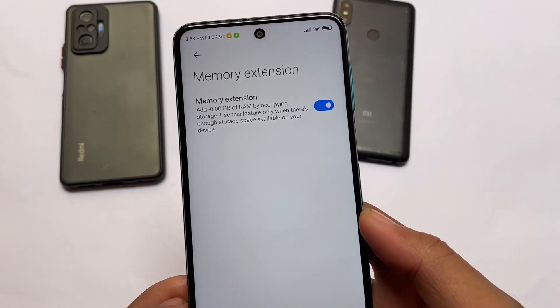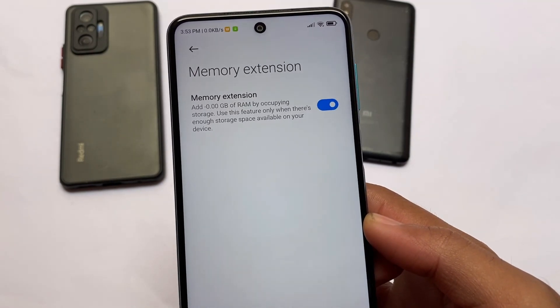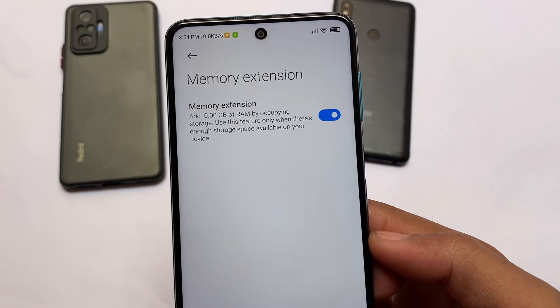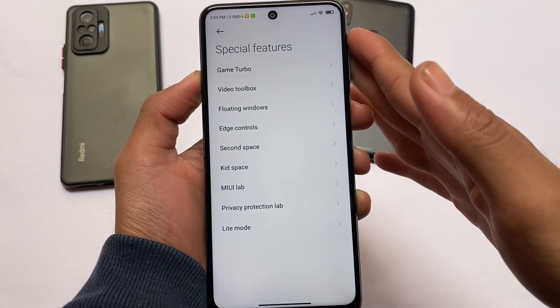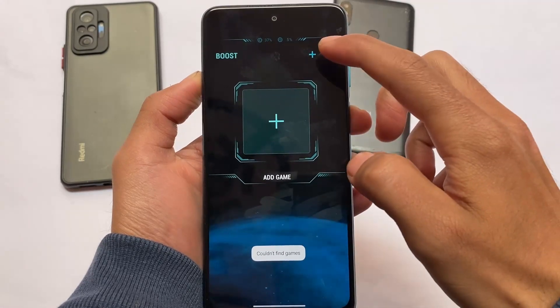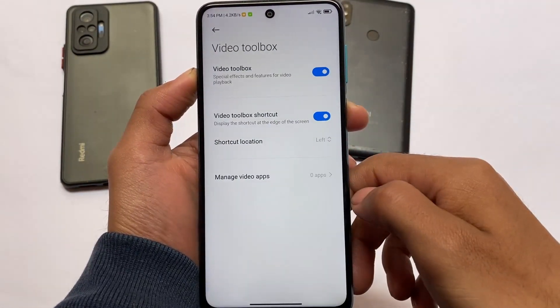The memory extension feature is also present, but I will not recommend you use it — it adds 0.0 GB RAM and was not supported for Redmi Note Pro or Miatoll device users, so it's just a gimmick. Talking about special features, Game Turbo is included, but I'm not going to talk about Game Turbo much.